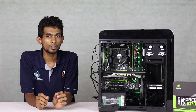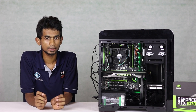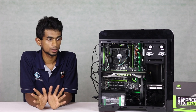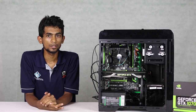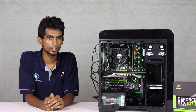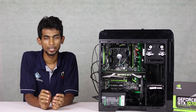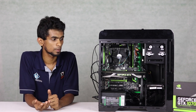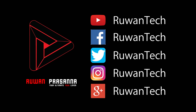This is the i5 build. There is a new brand of PRX power supply. If you use this with the GTX 1070 or GTX 1080, you can take advantage of the performance. Subscribe to our YouTube channel and follow us on Facebook, Twitter, Instagram, and Google Plus. See you in the next video.